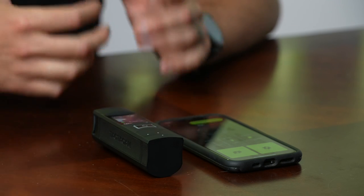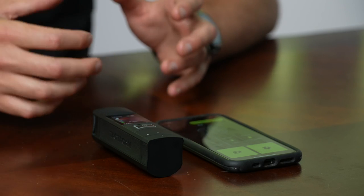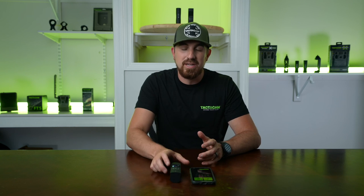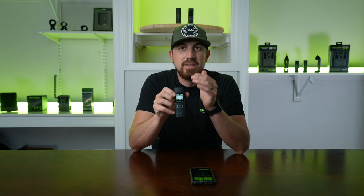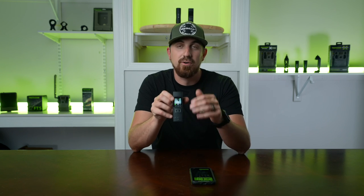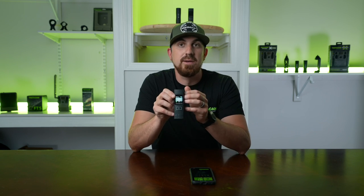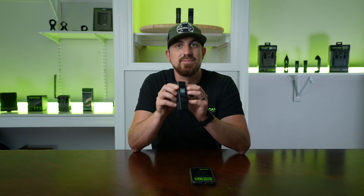The Tacticam 6.0 has so many awesome features baked into it. It allows you to customize the camera the way you want it, delivers awesome video quality, and lets you know everything going on with your camera right at your fingertips — whether on your phone or right on the LCD screen. Simple, quick, efficient, easy. Take the guesswork out with the Tacticam 6.0.